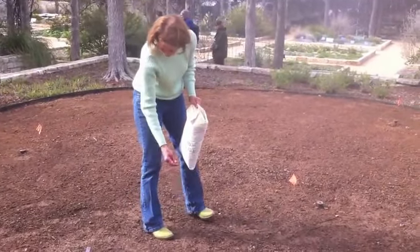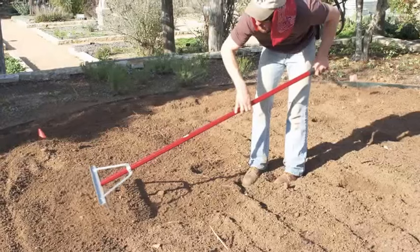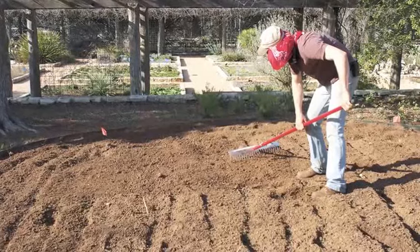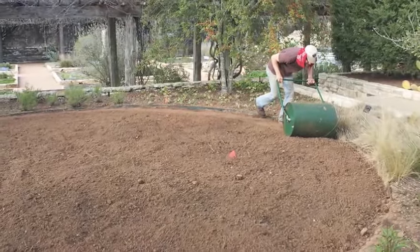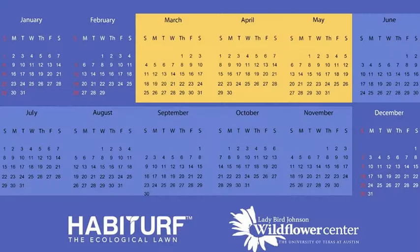You can put seed out by a number of methods, including by hand. The important thing is to make sure you've got good soil-to-seed contact. Use your rake to rake the seed in to about a quarter of an inch depth. Then compact that slightly, either by foot or using a rented or borrowed roller.